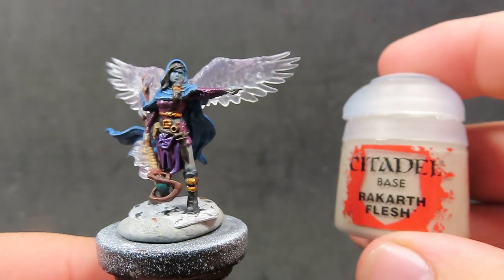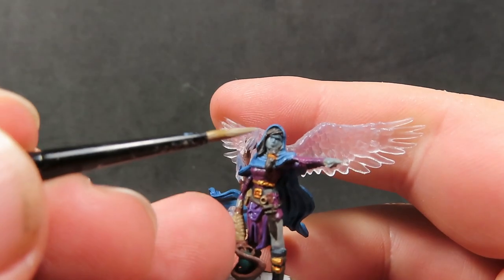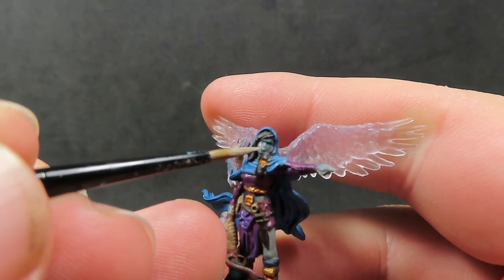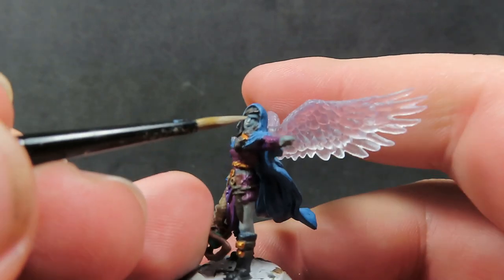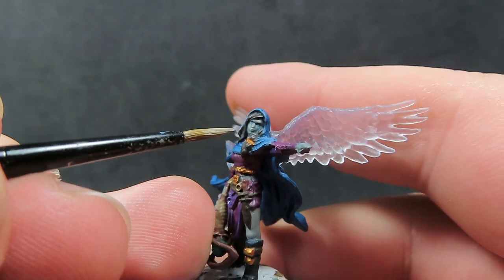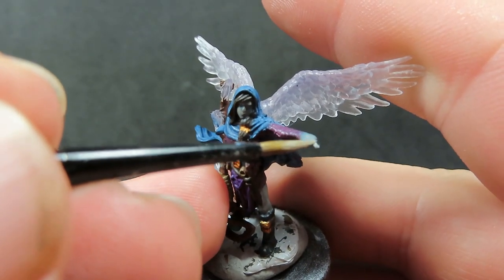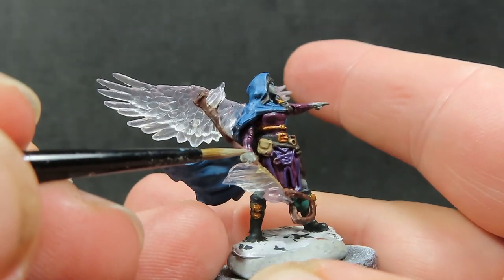Then once I've picked out those gold areas, we're going to come back in with some Reikith Flesh for the highlights. I've thinned down the Reikith Flesh a little bit more than usual — about two parts water to one part paint — to try and make the transitions a little more even. I'm just going over the high points of the area, so that blue is going to sit nicely in the recessed shadow areas. I'm not sure exactly how it's going to look, so check the final shots to see how it came out.